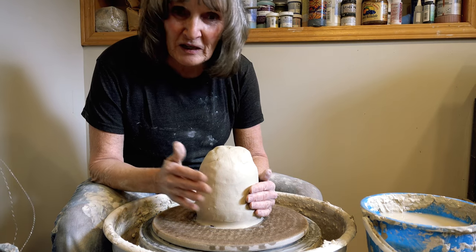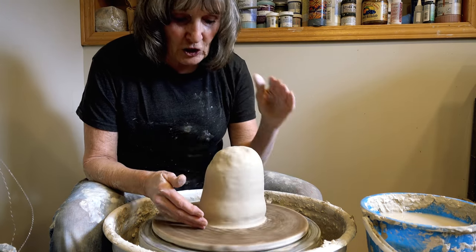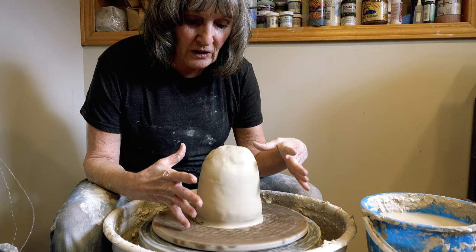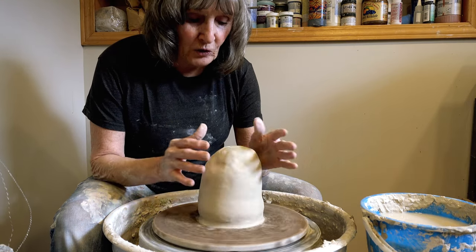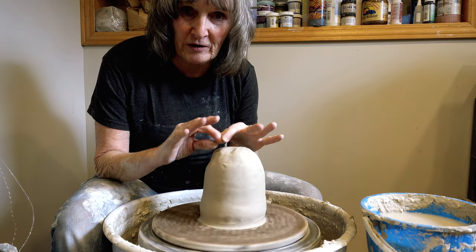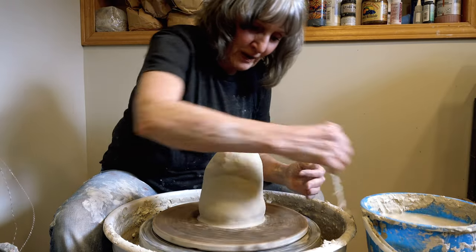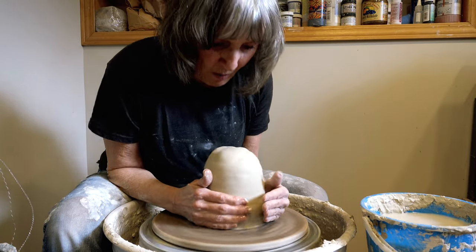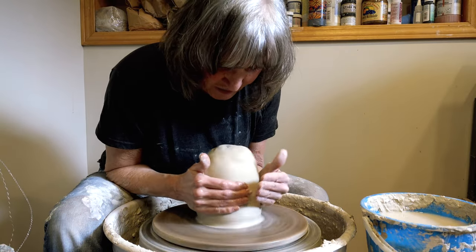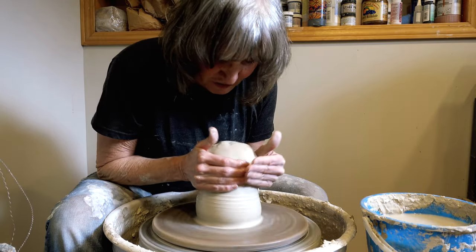I have six pounds of clay here ready to go, and I am going to make a tall vessel — it'll be vase-shaped, which can be used as a vase, or you could make a spout on it and put a handle on it and make it into a pitcher. I have to get my whole body into this because it's six pounds of clay — it'll take a little bit to get it centered.